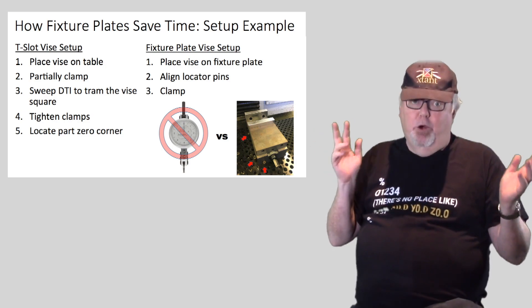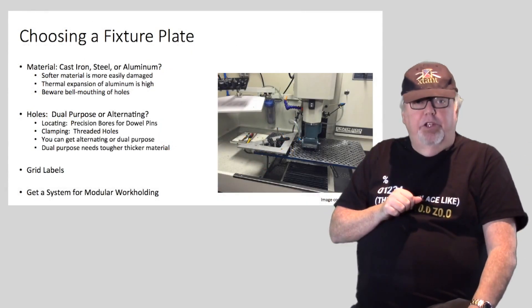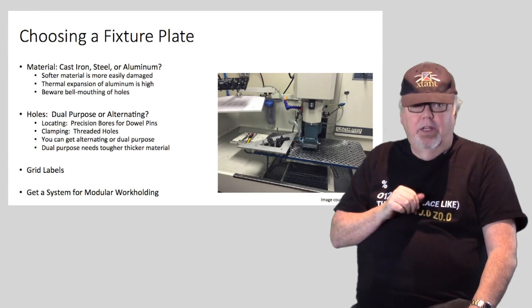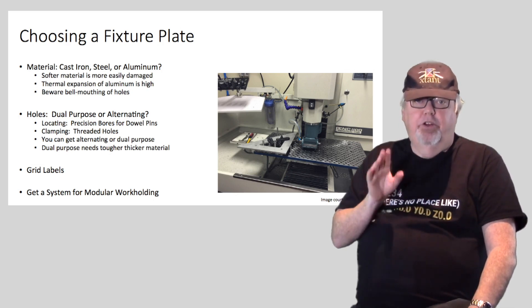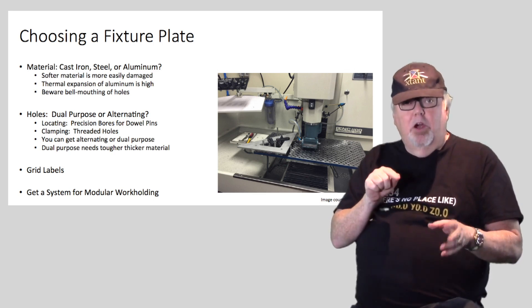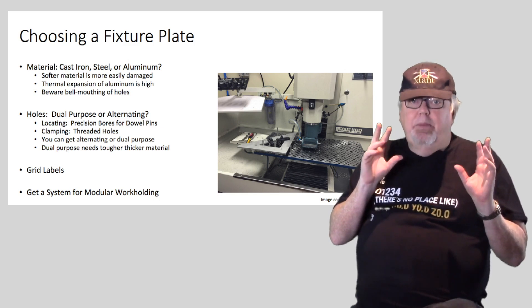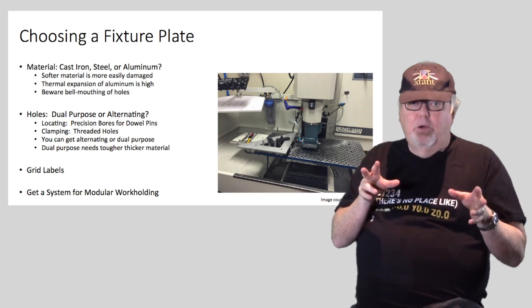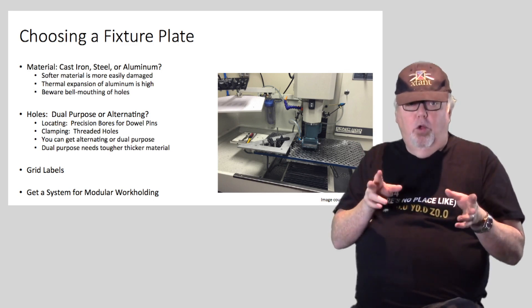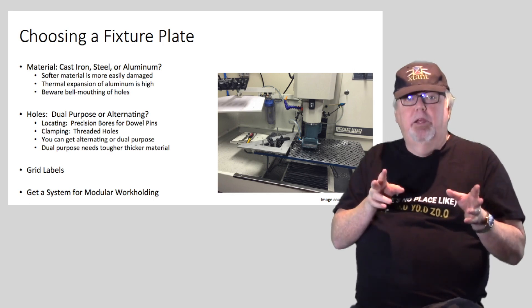Let's talk about choosing your fixture plate. First up is material — they're available in cast iron, a variety of steels, aluminum, and more. Keep in mind that softer materials like aluminum are more easily damaged. Some types of damage are just cosmetic, some can be stoned out, but a big one that can ruin a fixture plate is bell-mouthing the precision dowel holes.